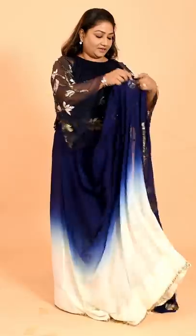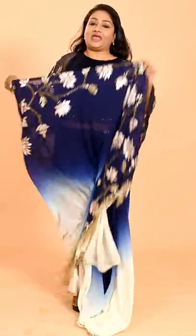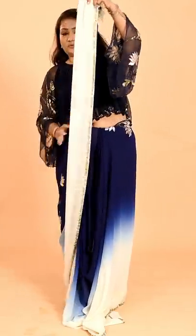So look what I have done — I have just done the basic tuck and finished the saree here. Then I take a handful of fabric and tuck this fabric here. But if I pleat it like this and put it on my shoulders, look what happens — the entire work is hidden.